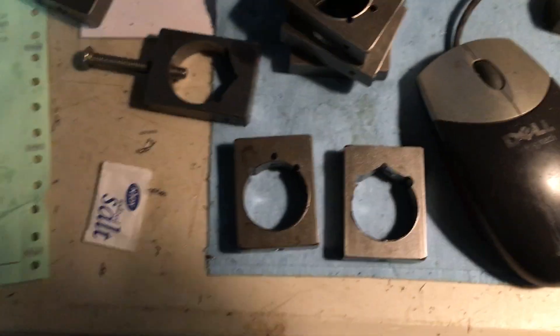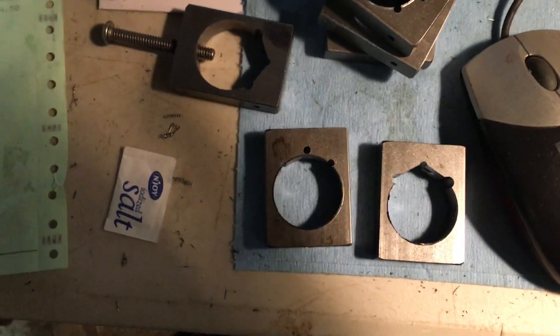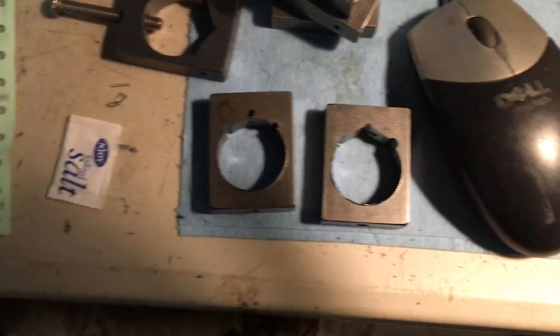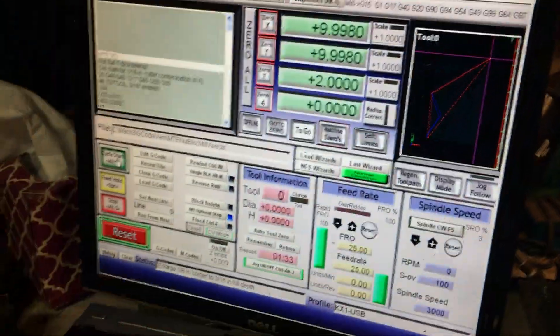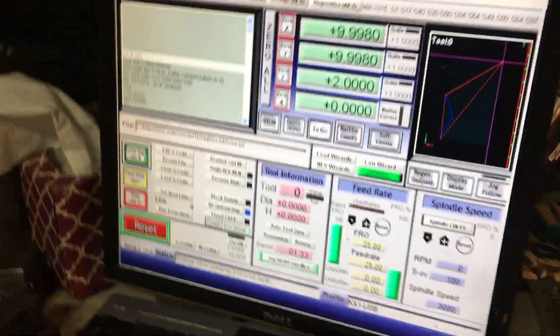Howdy sports fans, Steamboat Ed here. I'm running a program that turns this round hole into a round hole with a V in it. There's the code, and let's start the program.